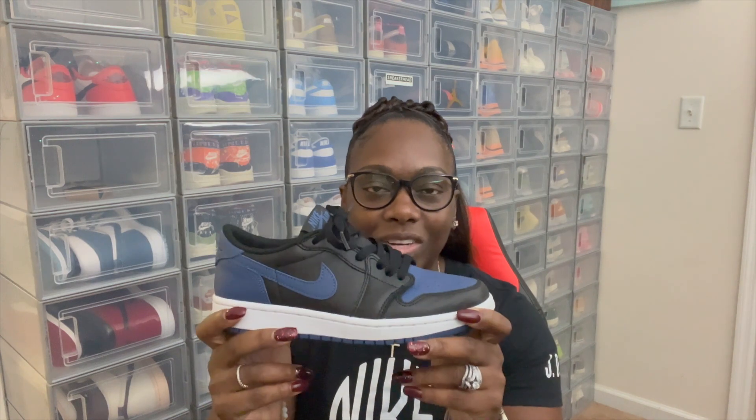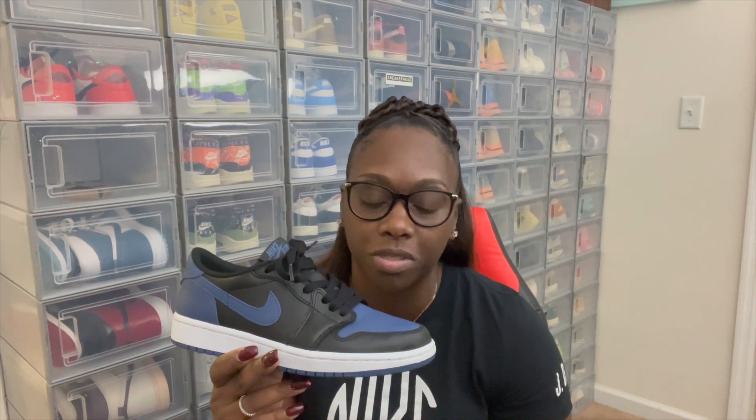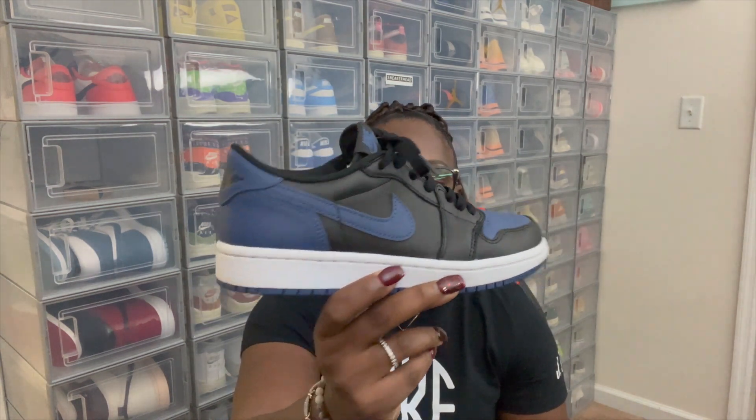Overall, very comfortable shoe. Jordan One Lows do go true to size, so if you're looking for these, pricing is not high at all. In the aftermarket you can probably get these under $200, probably under $150. Very nice, very clean shoe — that's my fifth pick, the Jordan One Low Mystic Navies.